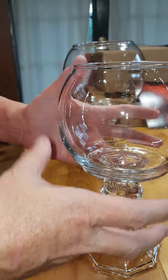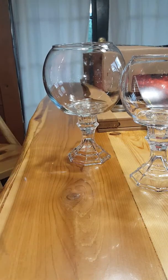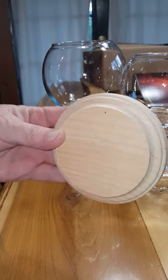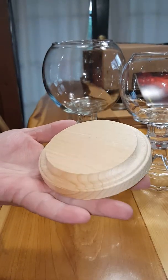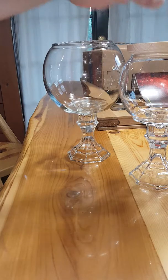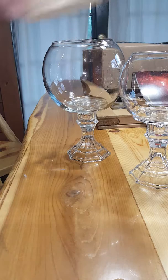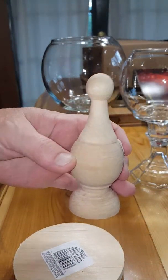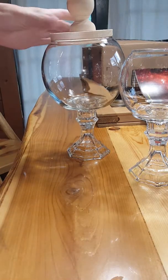If you want to get really frugal with it, you can go to Hobby Lobby and buy one of these — just a typical little round wooden base — and they fit perfectly on top, as you can see. I also bought two of these.